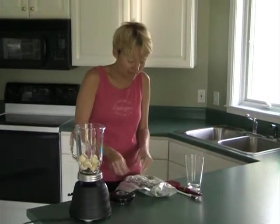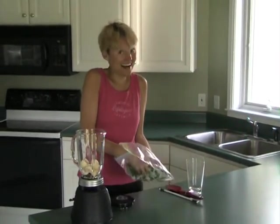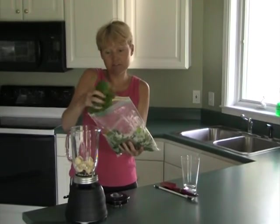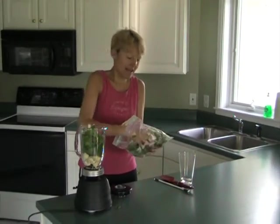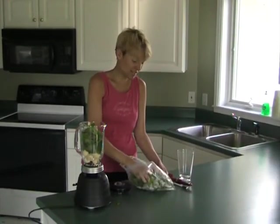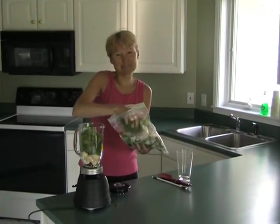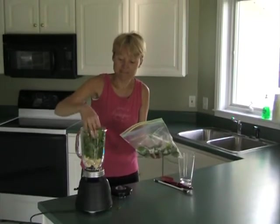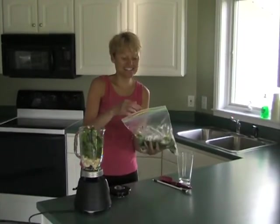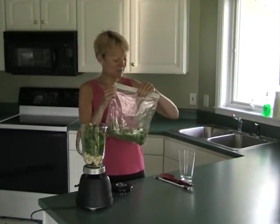This is organic baby spinach — I already washed it. I like a lot of green, so I take two giant handfuls and shove it down in there. If you're new to green smoothies, don't be afraid — it's all good and you can start with less. I like lots of green because basically you're getting all your veggies in, so your conscience is clear by the middle of the morning. That's pretty cool.